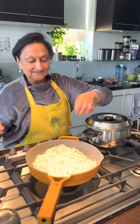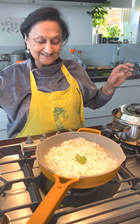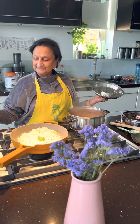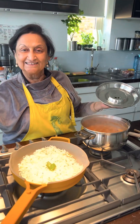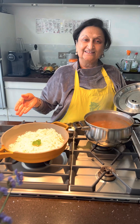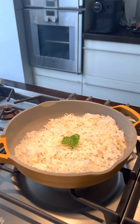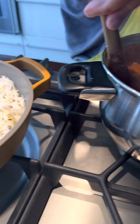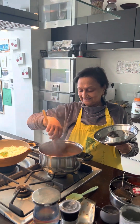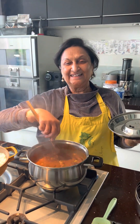Well done, Mum. Doesn't that look stunning? I'm going to decorate it with a leaf of coriander. Mum has been cooking away. Happy cooking — well done, Mum. You inspire us all. It's just so easy, and your recipes are literally foolproof. Family's going to be very happy today. Looking forward to dinner already.